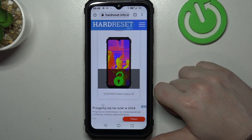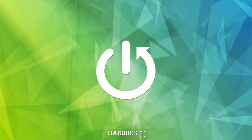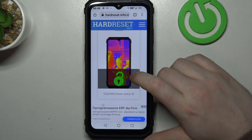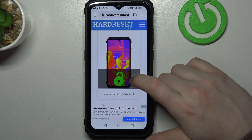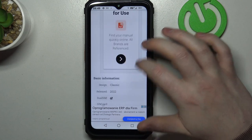Hello, in this video we're gonna check camera megapixels on your phone PowerArmor 18. And to do this, first we'll need to visit our website. Scroll down and click on read more to reveal basic information.